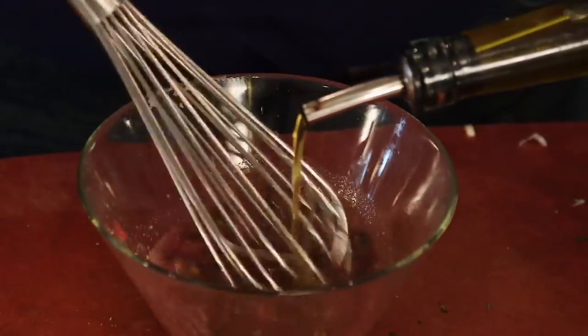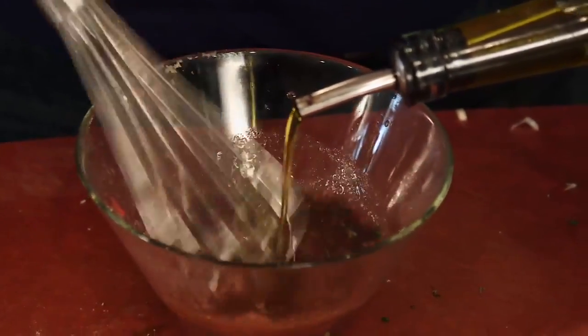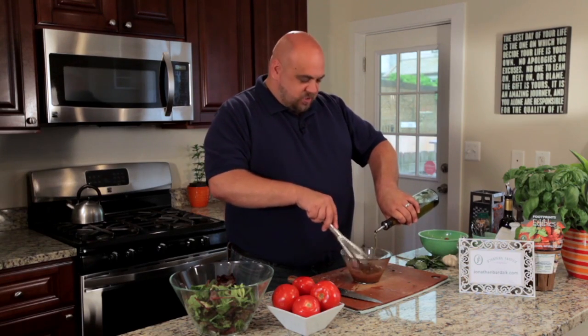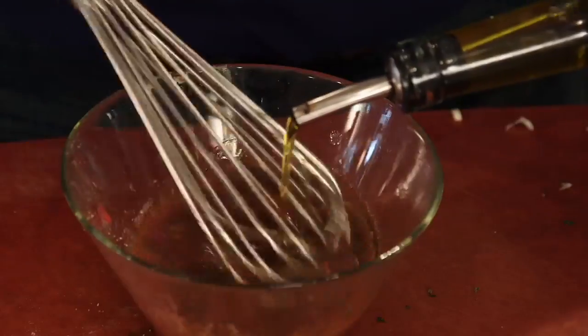The classic ratio for a vinaigrette is one quarter vinegar to three quarters oil. I find that's a little flat and fatty for my taste buds, so I usually use one third vinegar to two thirds oil.